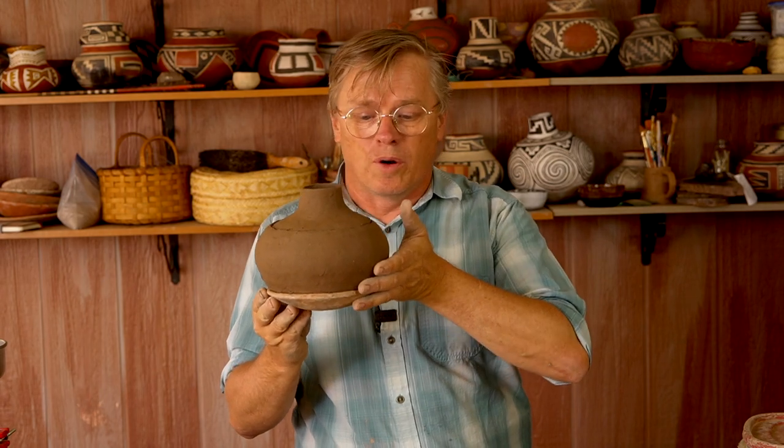I've got the little bowl all formed. I need to let this dry some more and then come back and start scraping it, refining the shape — especially the bottom where the pookie was, which all has to be scraped and cleaned up. The edge needs to be cleaned up some more too, but I need to let it sit and firm up a little bit first.